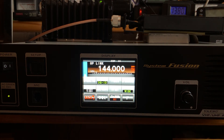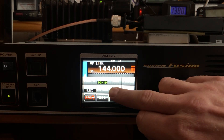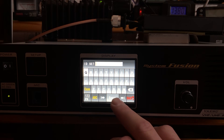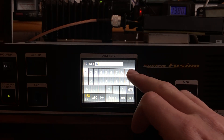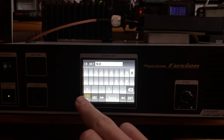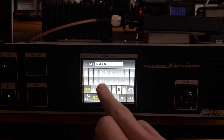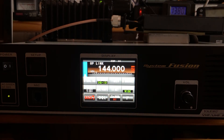One of the first things you want to do is go to ID set — nothing is set. It's important to do this at the very beginning. Enter your call sign and confirm. That's what you have to do for the call sign on this DR2X repeater.